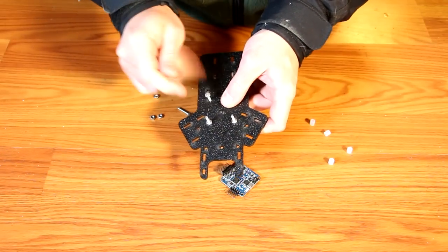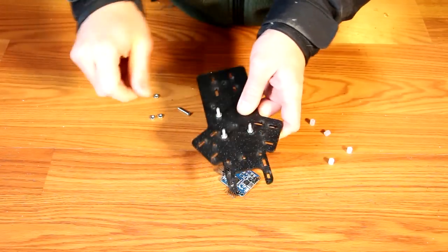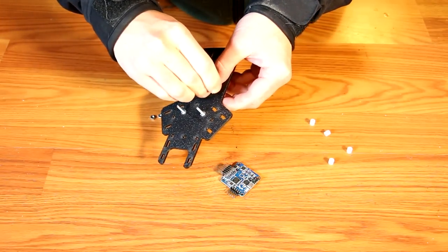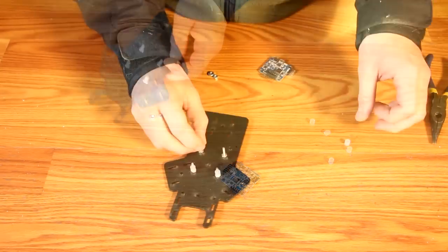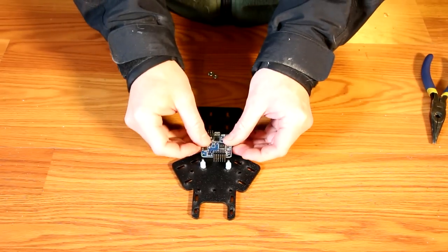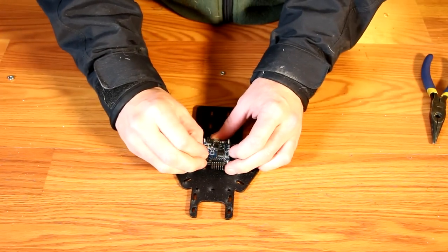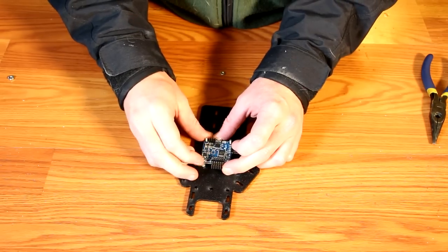The next step is to install the flight controller. Place four bolts through the square pattern all around the cross in the middle of the frame — this cross is the center of gravity. I'm using 4-40 screws, but some flight controllers come with their own mounting hardware. The reason to install this now is because you won't have access in later steps. I also used fuel tubing as a small damper — this is not required, but some might find the flight controller a little bit less glitchy with some added damping.